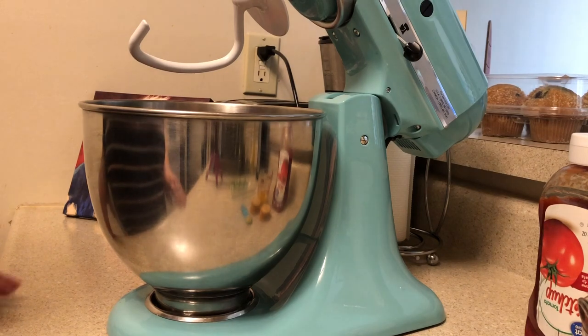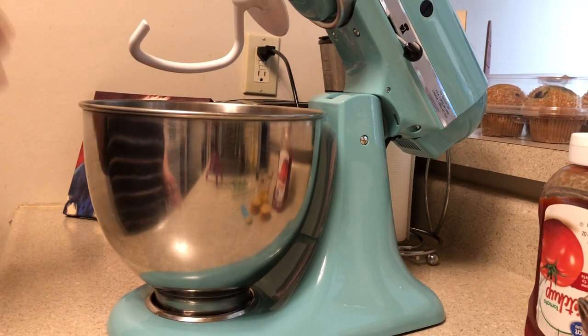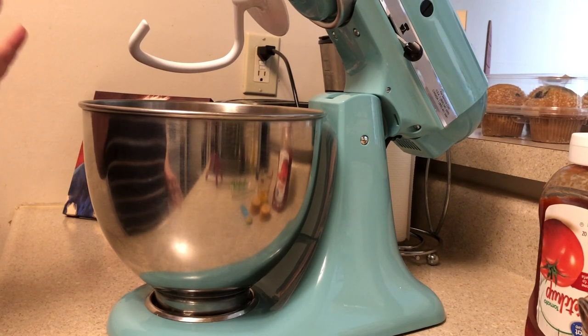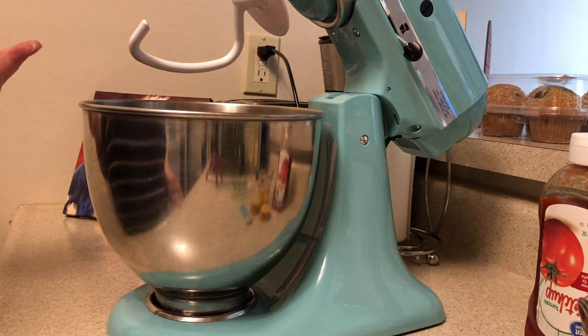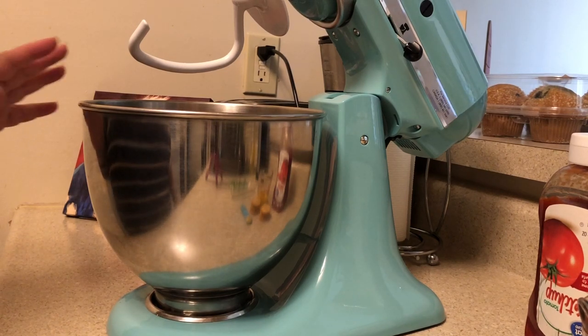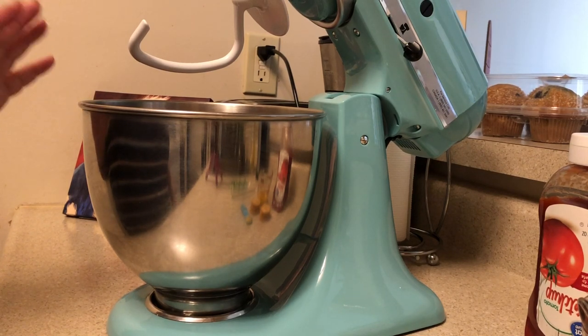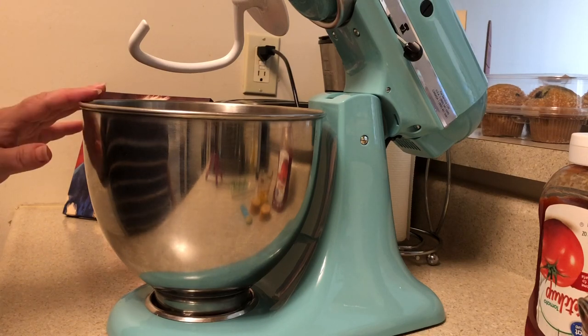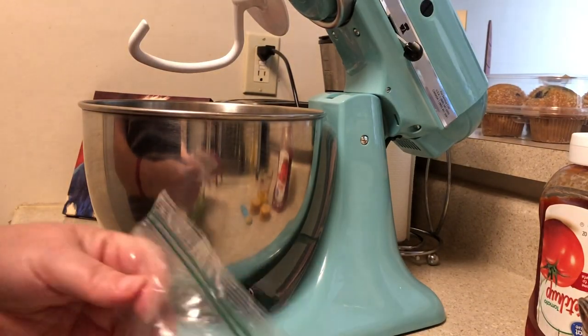Okay guys, it is Tuesday and we are going to make meatloaf, loaded potatoes, and corn on the cob. I'm going to show you how to make my meatloaf. I've cut the recipe in half — the regular recipe makes about two loaves so I just need one. I've used a pound of ground beef and a half pound of pork sausage, and I've already got that in the bowl.